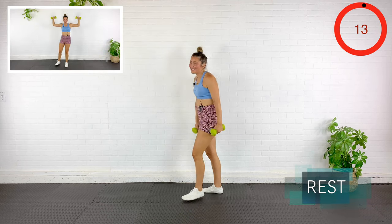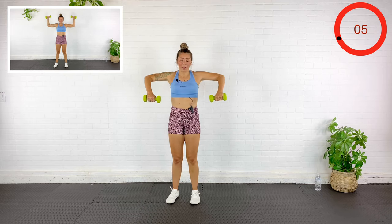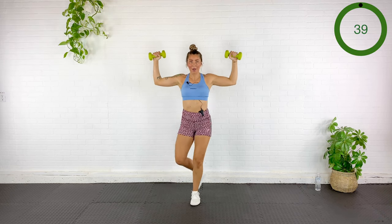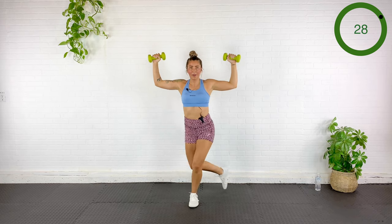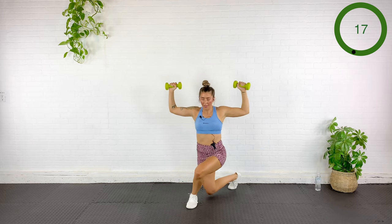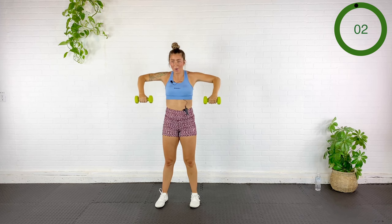Next exercise: we have some rotator cuff strengthening with a curtsy lunge. I'm going to bring my arms out to the side like I'm a dead cactus. Rotate up while I'm up, curtsy, back to stand, down. Up, curtsy, opposite way. You're going to want to use light weights here. You can always just come to shoulder level if you don't quite trust those rotator cuffs just yet.